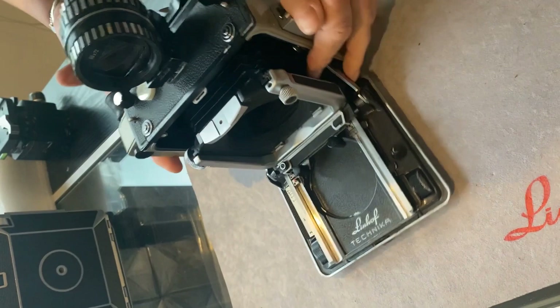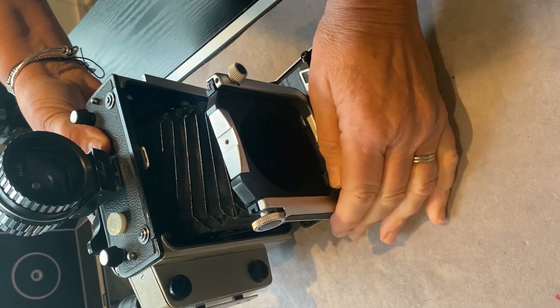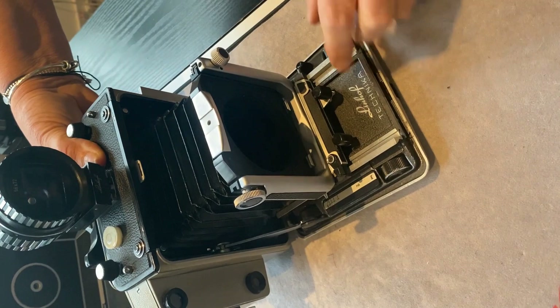The 6x9 Technicas have a rise movement, tilt forward and back, and also a cross movement, but they don't have a swing movement on the front standard like the 5x4 does.